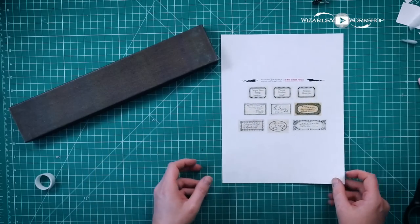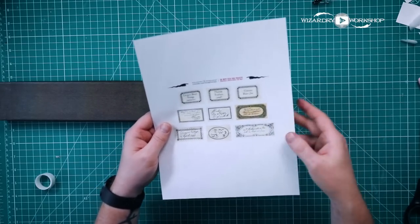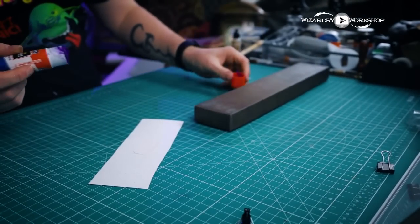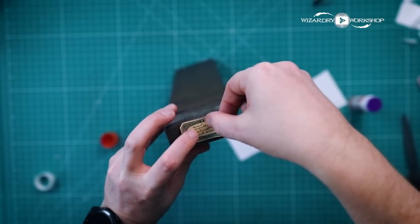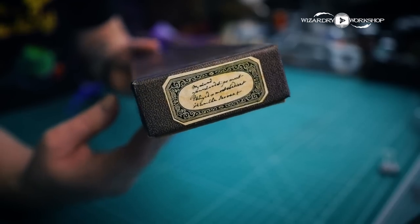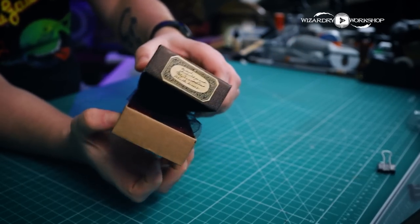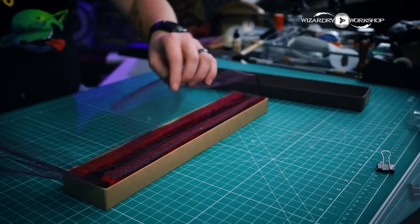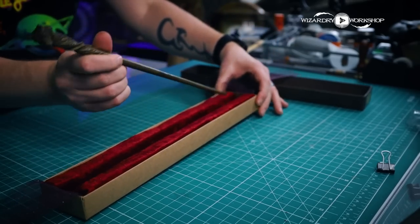There is one last thing to do — choose which label you want on the wand box. I'm going to use this one because it's darker and stands out a little more. Cut it out with scissors, put a little glue stick on the back, and glue the label right on the end of the wand box. When we put it all together, we have the label, the finished box — open it up and these ribbony parts move away, revealing the nice cloth interior and the wand right there.